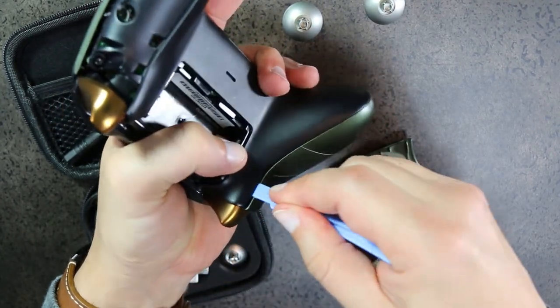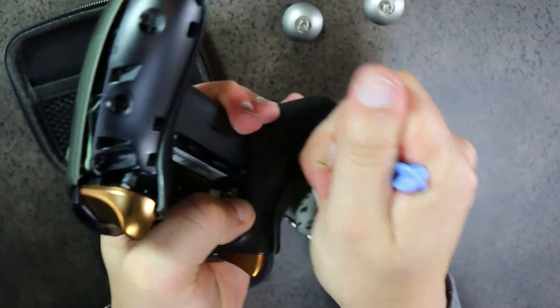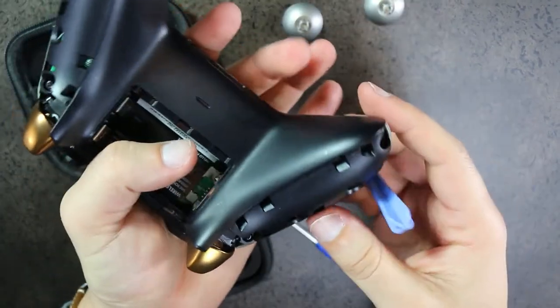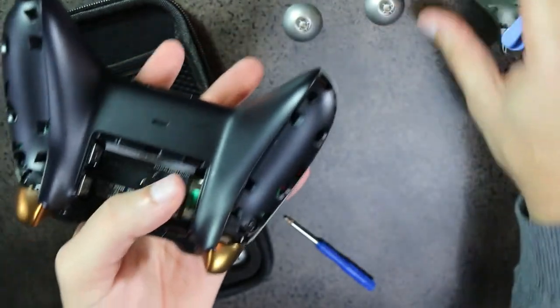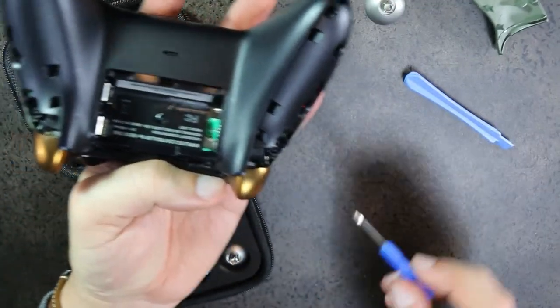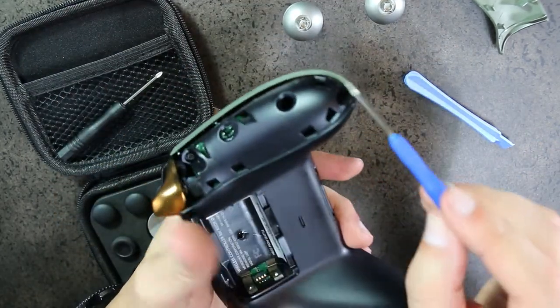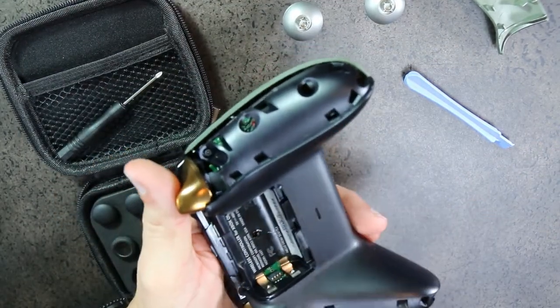Start at the top, make some space, pop that side, and then pull. It will make a huge pop and pieces may go flying, but no big deal. Now get the five screws unscrewed — one, two, three, four, and five. Fast forwarding through that.